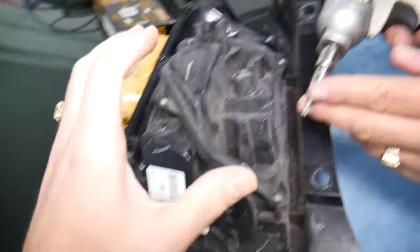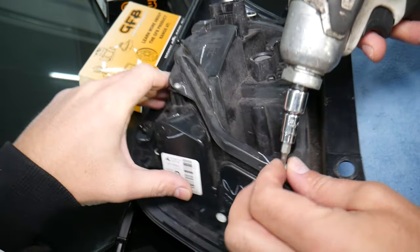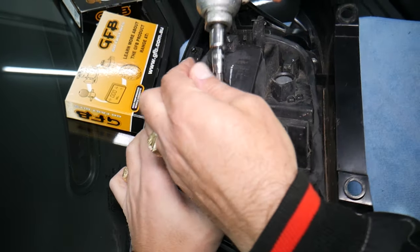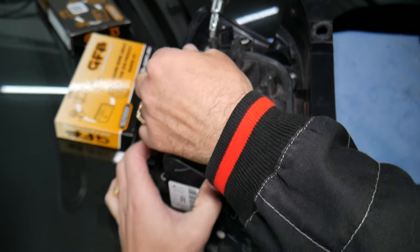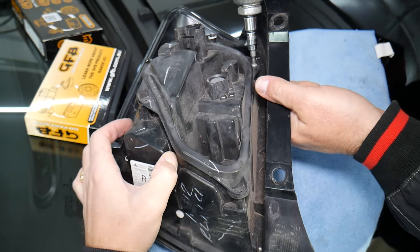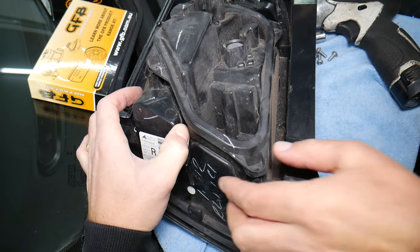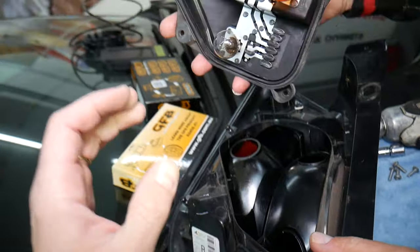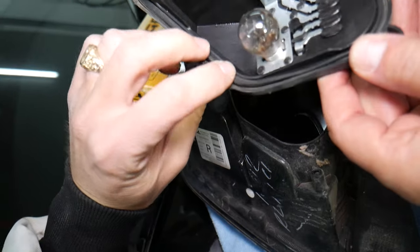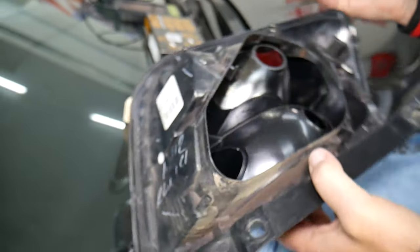Once you remove the tail light, use a Torx 20 bit to remove four screws. There is a seal between the cap and the tail light that prevents moisture and water from getting inside — it's very important to install it correctly later and clean it of dust and dirt, otherwise you can build up humidity and water inside the tail light, which can make it foggy and destroy it. Make sure you push the seal into the canal and wipe it clean.